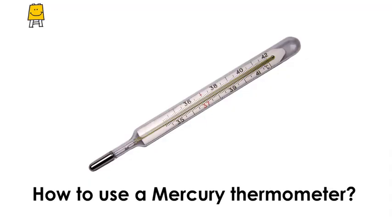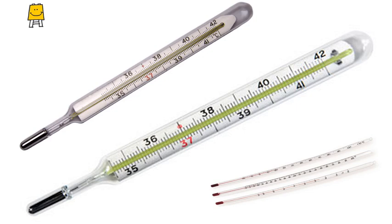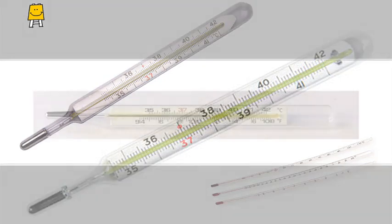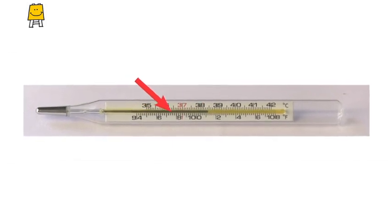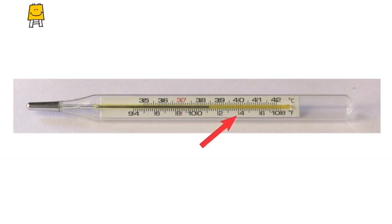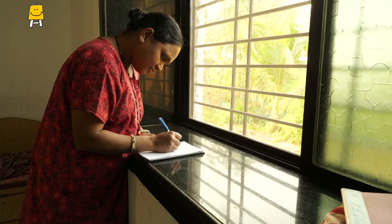Let us see how to use a mercury thermometer. Different thermometer companies make thermometers with different designs. However, the liquid mercury can be seen in the thin hollow tube inside the thermometer. You can see the markings for Fahrenheit and Celsius on the thermometer. The red mark indicates the regular body temperature of the human body. You have to observe and note down the temperature in degrees Fahrenheit.